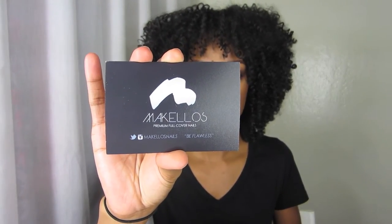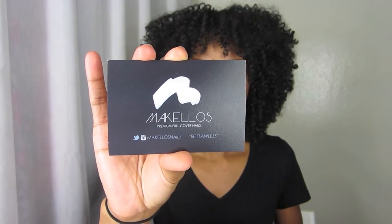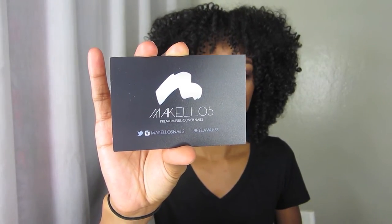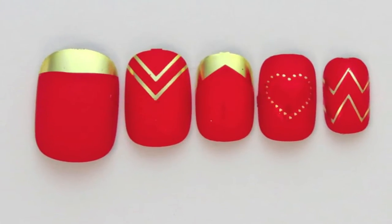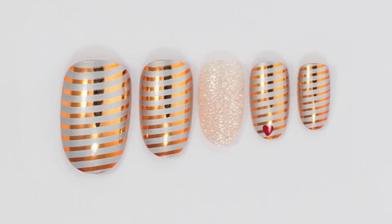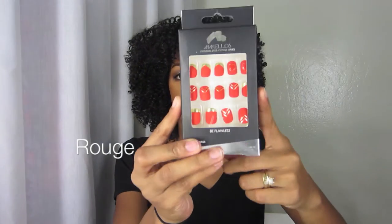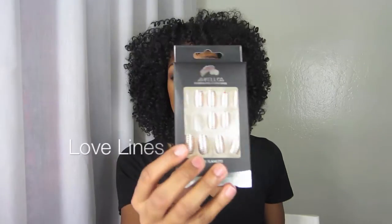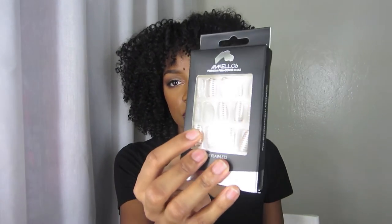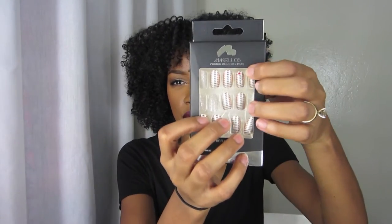I hope I'm saying that right. Here is the card that comes in the package they sent me — it's makellos-nails.com. They sent me two different designs. The first one is a red and gold package, which I got to try out for myself and do a demonstration. The next one they sent was a pack of oval ones with lines and some hearts on them.